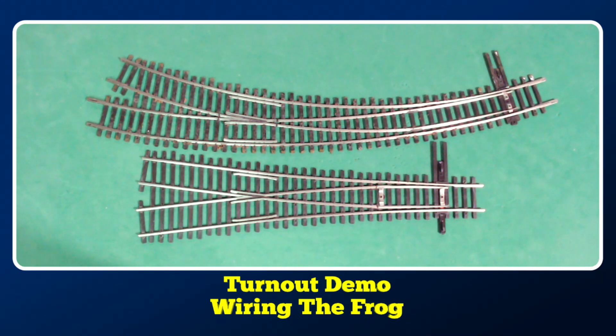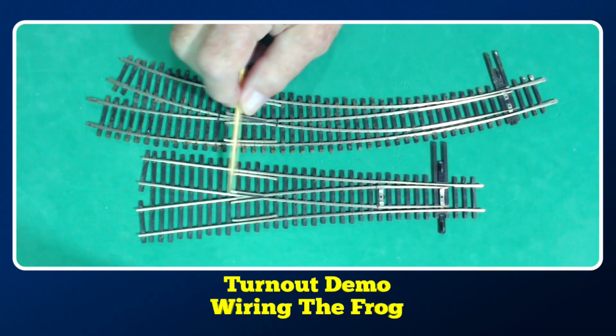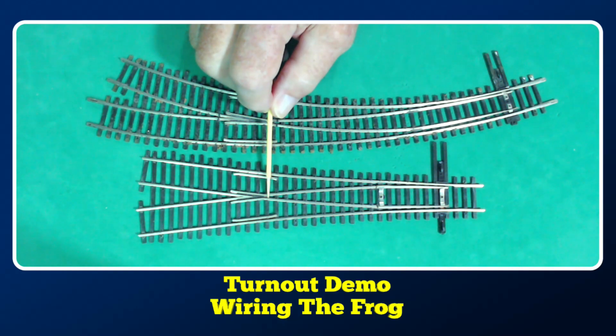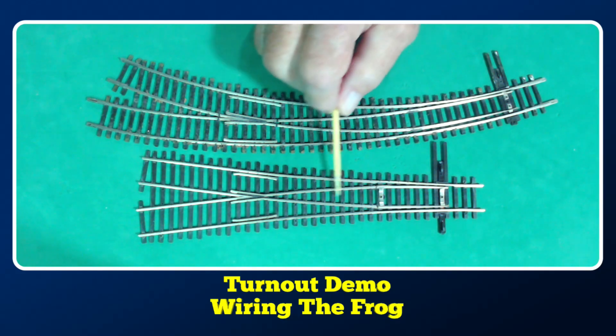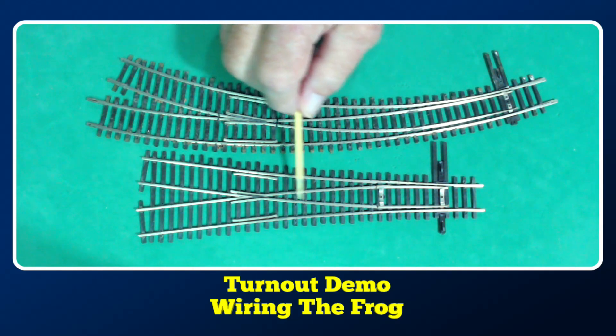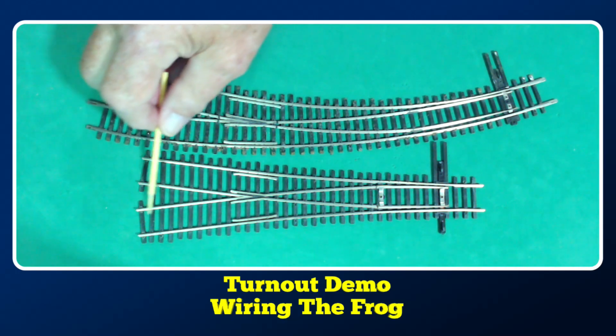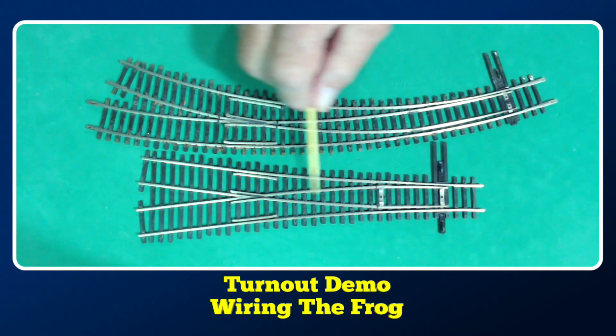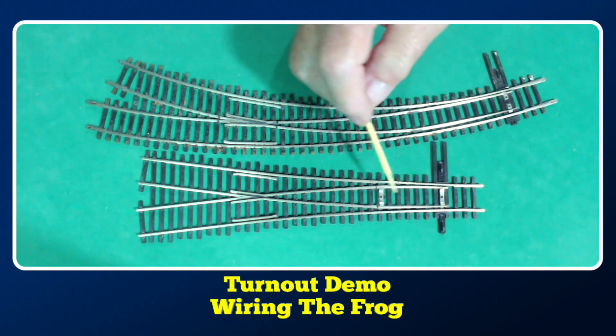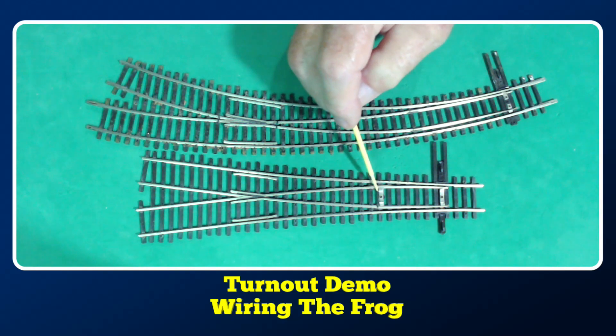A word of caution on the Shinahara turnouts: on a standard turnout, the frog is insulated on both ends. But on the Shinahara Y, the frog is not insulated — the only insulation is between the point rails and the rest of the rails. So all of this area has the same potential and those rails are all connected together. The only isolation is right there, so you'll have to put insulators at that end.